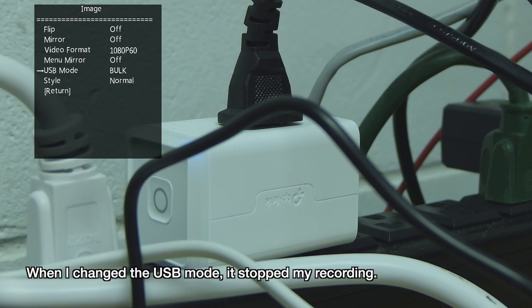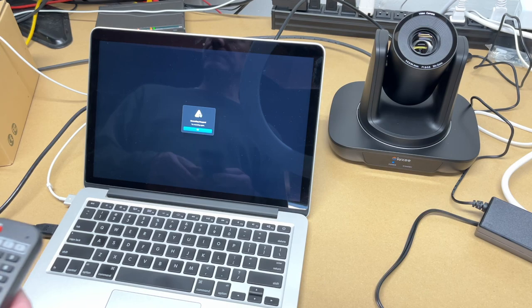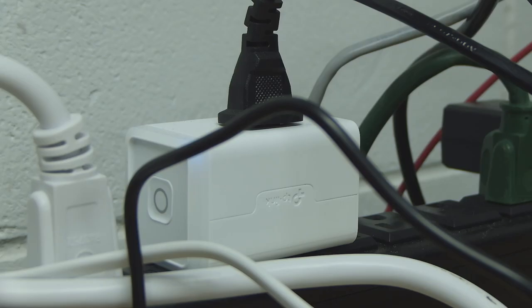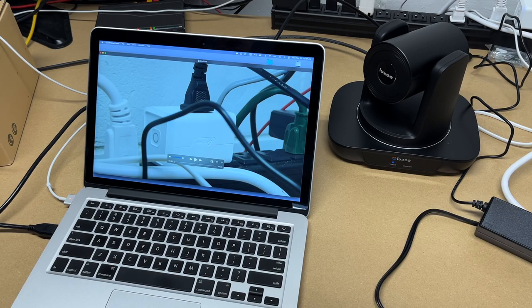There are also options for menu mirror and USB mode — I accidentally changed something there and had to reconnect. Under PTZ there's an acceleration curve setting: fast, slow, or middle — I'll set that to fast. There's also a left/right set option that determines which direction is left or right. Under Communications there are different protocol options.